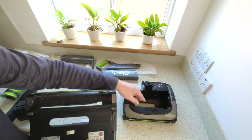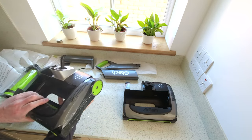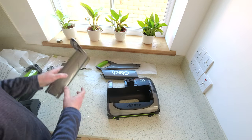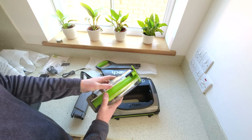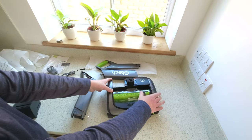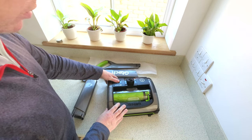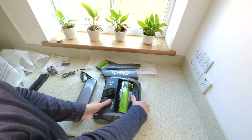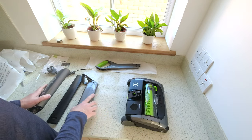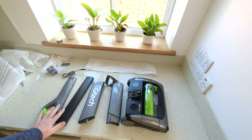Mine is certainly more worn on the bottom where the glider parts have come off. So let's put the collection part back in and let's put the battery back in. And then I've just got four pieces of handle to deal with.